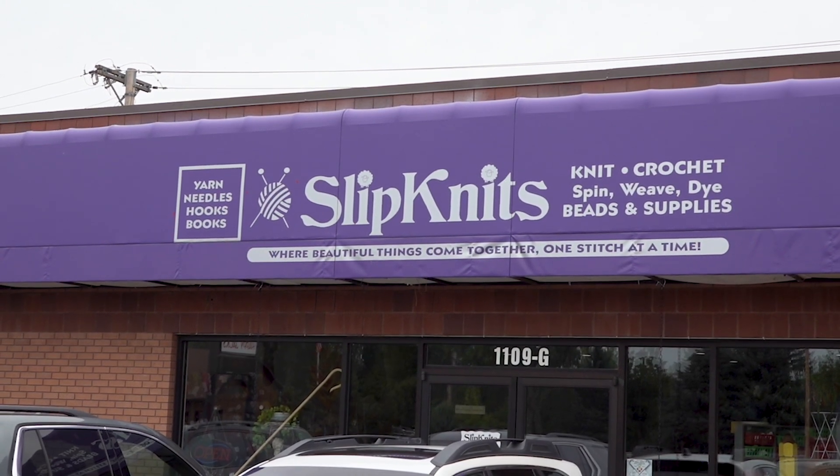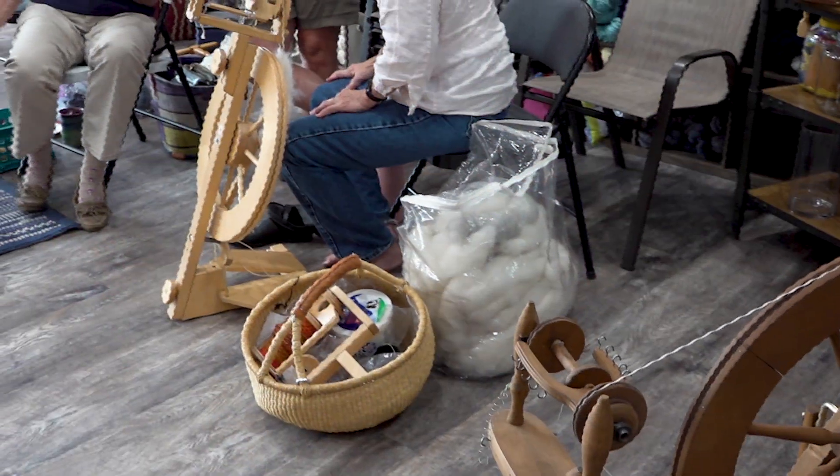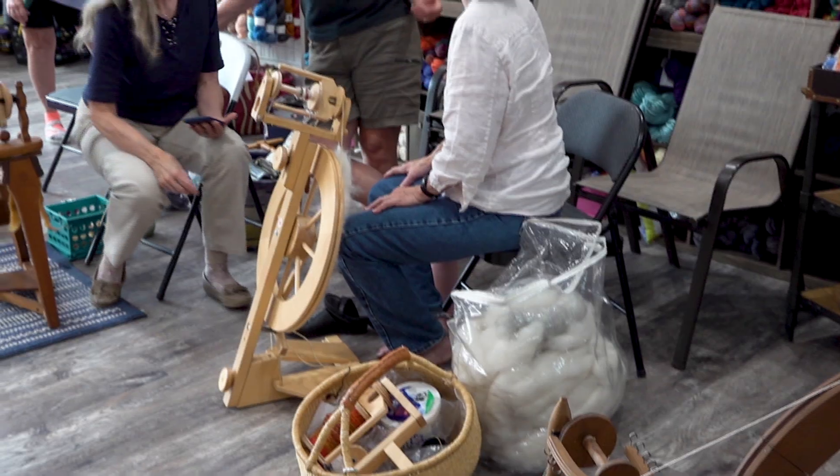Hey friends, today we're here at Slip Knits. We're hanging out with Robin as part of the spinning group here today. So Robin, just give us a little insight of what is spinning.